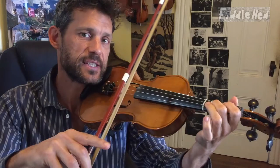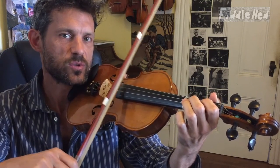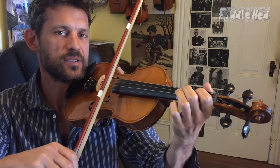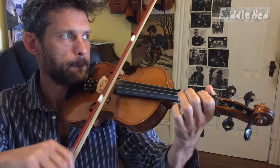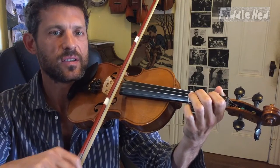Also practice this rhythm: short short short short long long. I call it tukka-tukka. If you get that rhythm in your bones before you start, then this tune will be pretty easy, because this version I'm teaching you just uses that rhythm.